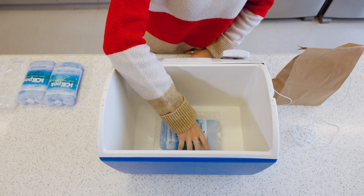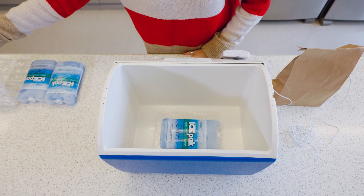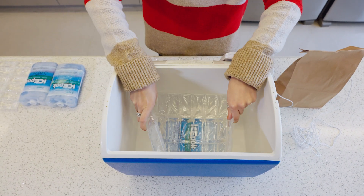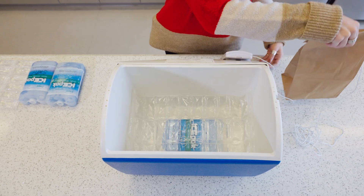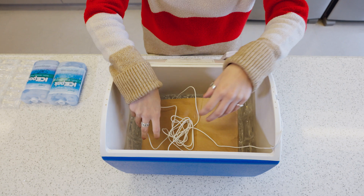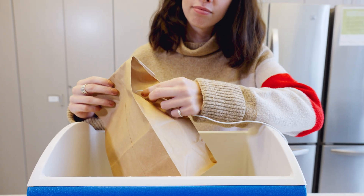Place one or two ice packs at the bottom of the insulated container. Place a preconditioned ice blanket — two to eight degrees Celsius — on top. Then place the vaccine package on top of the ice blanket. Position the temperature monitoring device or sensor in the center of the vaccine package.